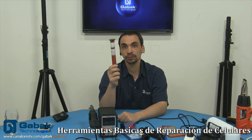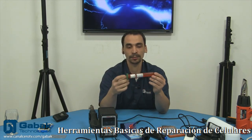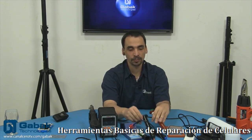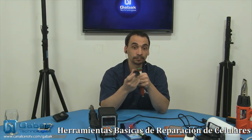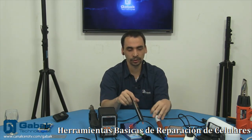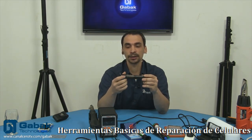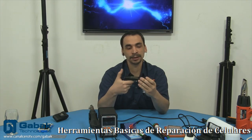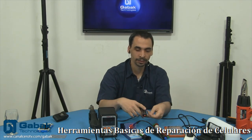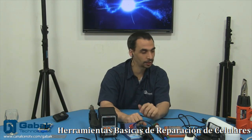Lo malo de este pegamento es que es transparente — si le da el rayo del sol se pone una roca y lo arruinás. Como podemos ver acá, tiene un hueco: básicamente lo ponés en una pistola dispensadora y vas apretando, lo que te sirve para poder dosificar el pegamento un poco más fácil. Tengo varios videos donde muestro cómo se hace la dosificación sin ningún tipo de inconvenientes.